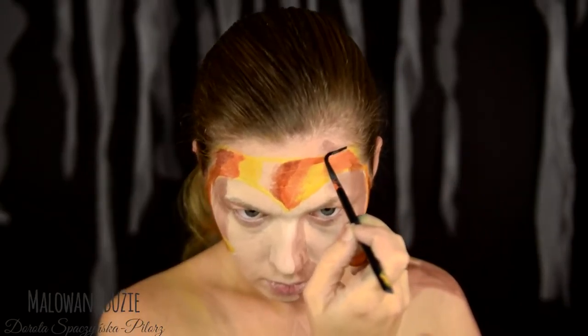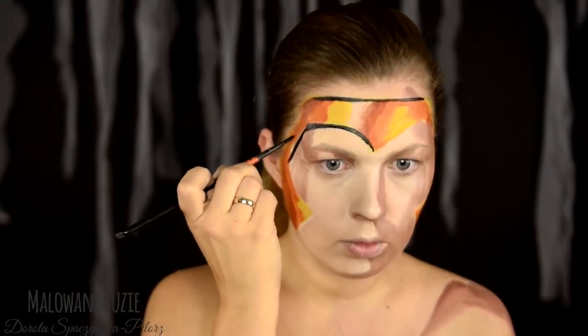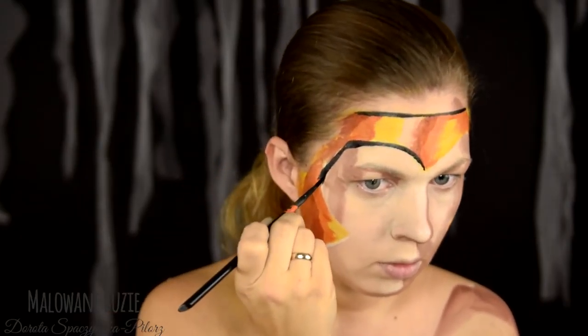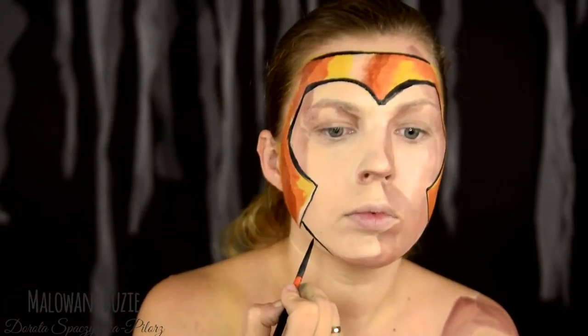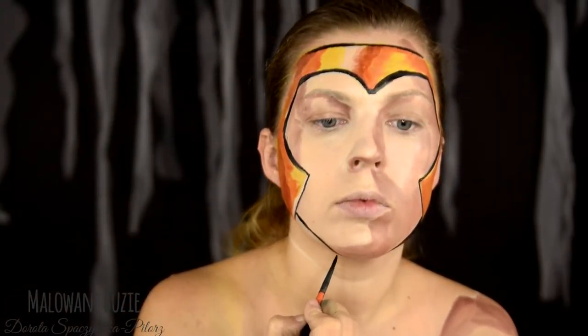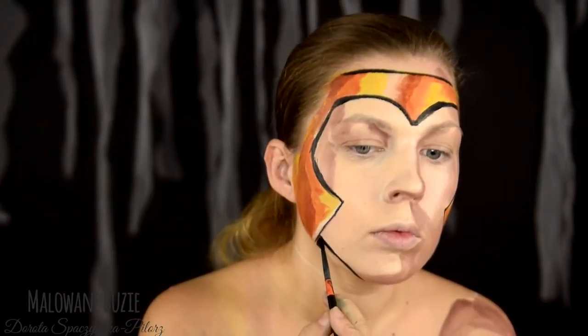Myślę, że jeśli na przykład zajmujecie się makijażem, to warto od czasu do czasu zrobić coś sobie właśnie w ramach ćwiczeń takiego nietypowego. Te cienie na skórze, które teraz tak przedziwnie wyglądają, na zdjęciach okazały się naprawdę strzałem w dziesiątkę.